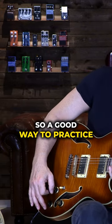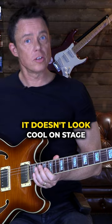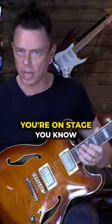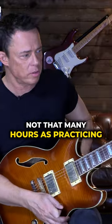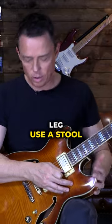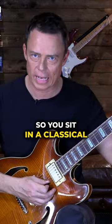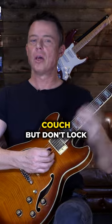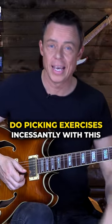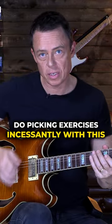A good way to practice — even though it doesn't look cool on stage — is to put the instrument on your other leg, use a stool so you sit in a classical position, or slouch back in the couch. When you practice, you do it for hours, unlike on stage. Just don't lock your elbow, and absolutely do not do picking exercises incessantly in that locked position.